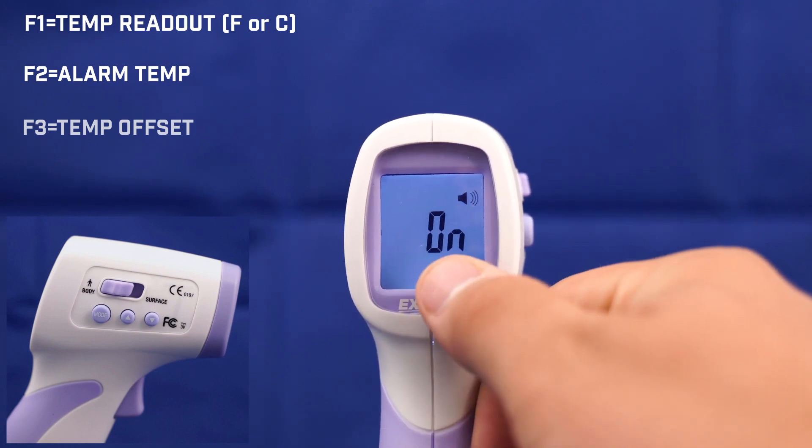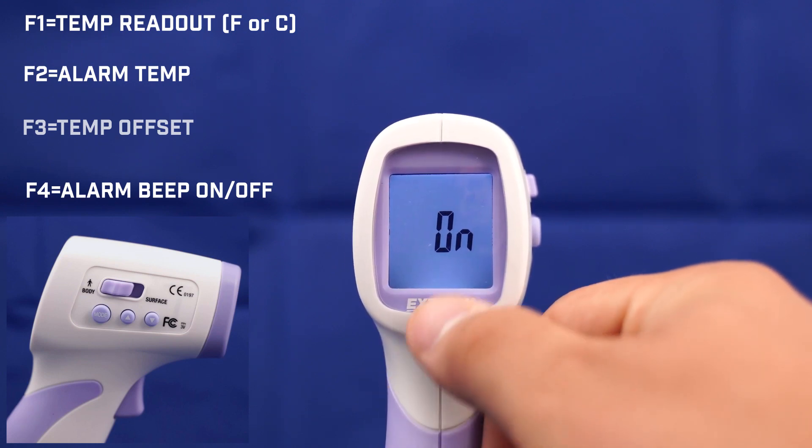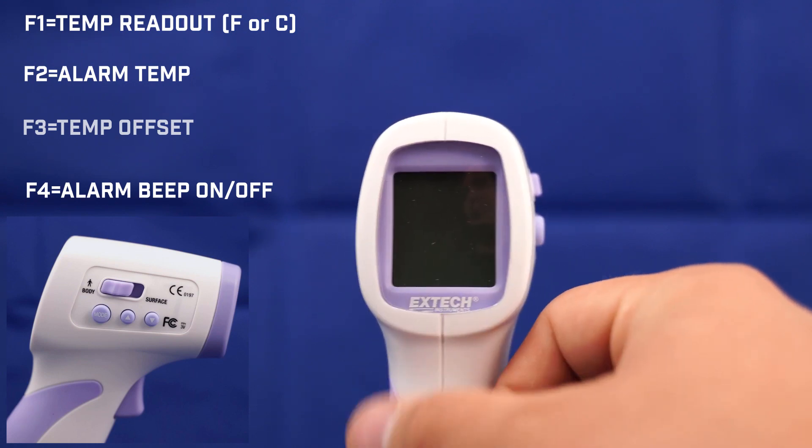The next setup, F4, will allow us to enable a beep for our alarm — the alarm we set in F2 — either on or off.